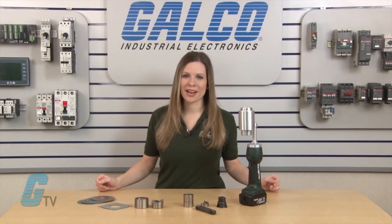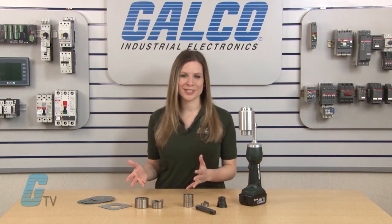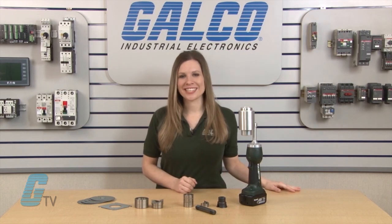Greenlee's LS100L battery powered punch driver and the optional speed punch punches, along with thousands of other products and services, are available at galco.com.